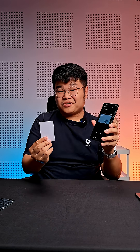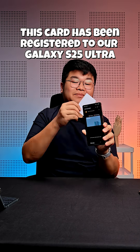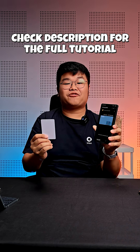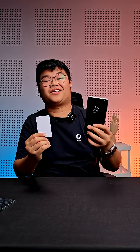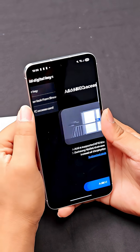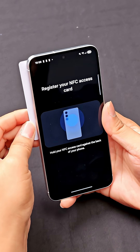So what happens when someone tries to copy your card into their phone? When you scan your card into your Samsung Wallet, you'll be asked to create a 4-digit PIN. This basically partially encrypts your card. And this is what happens when someone tries to copy your card into their Samsung phone: you click on plus, digital keys, add NFC access card, click on add, and place the card on the back of the phone.